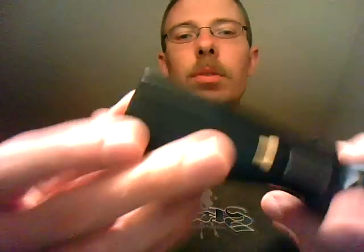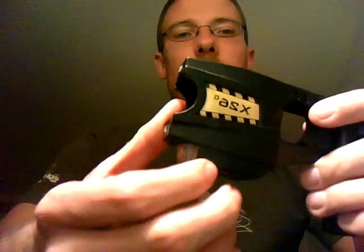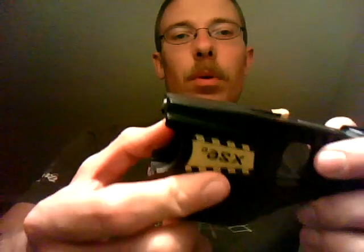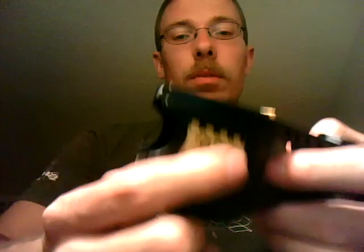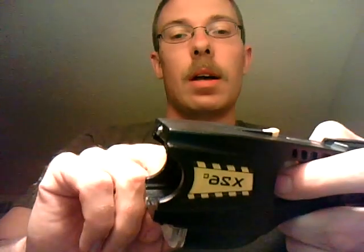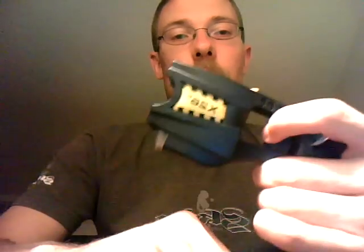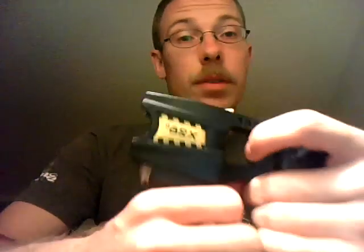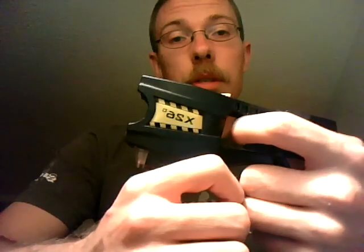It's a good defensive tool. The only difference between the X26C and the X26 is that the X26 is for law enforcement only. The X26 actually goes for a 5-second cycle versus this — this goes for a 10-second cycle. If you squeeze the trigger a second time, it goes for 20 seconds, and if you squeeze the trigger a third time after your first trigger squeeze, it'll go for 30 seconds.